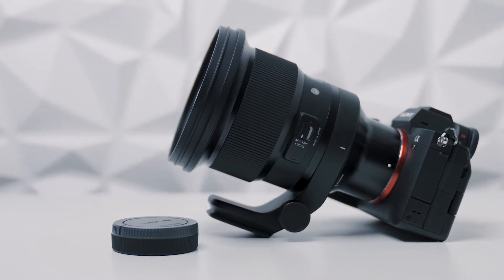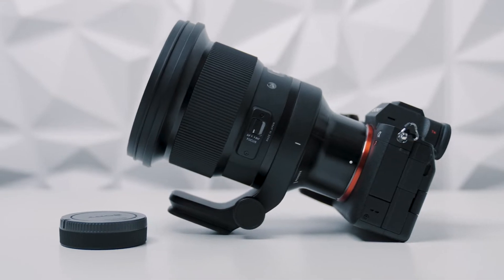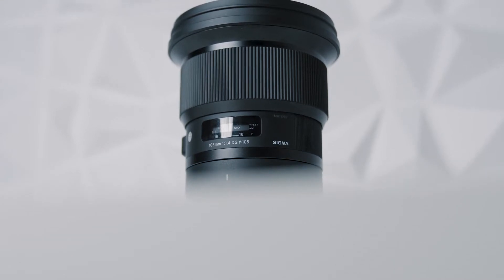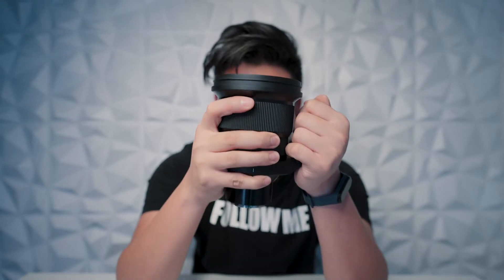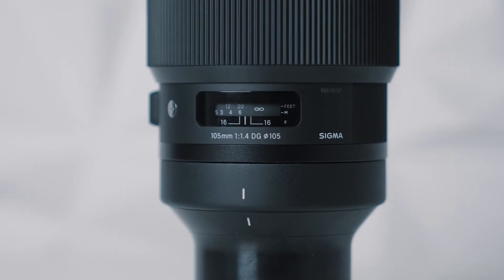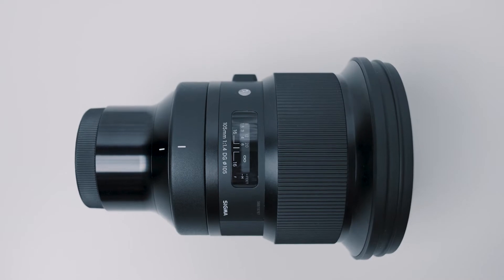In today's video it's all about the Sigma 105 f1.4 DG HSM Art lens. This is a lens, not a coffee mug. Right off the bat, let's talk about the build quality. This lens is made to last — look at the size of it. It weighs one and a half kilos. I've been using this lens for the past couple of days and I want to tell you all about it.